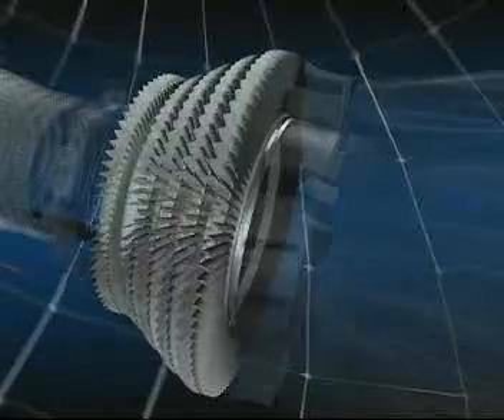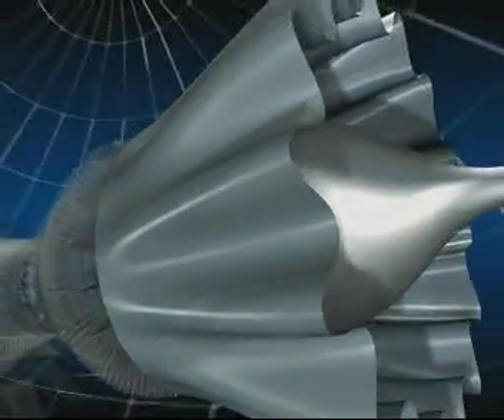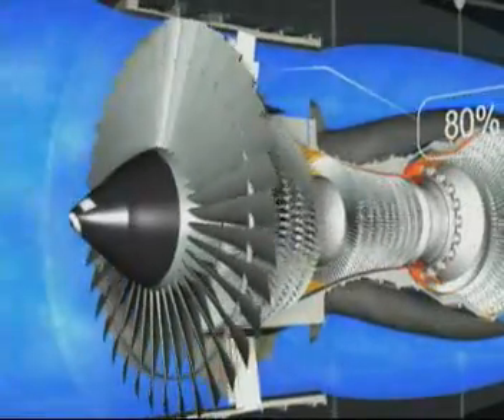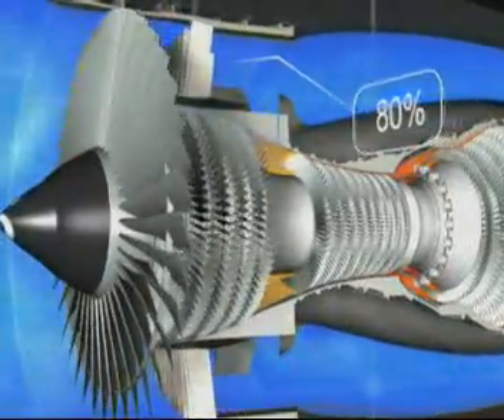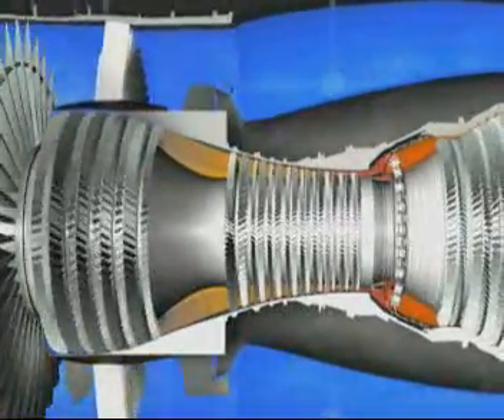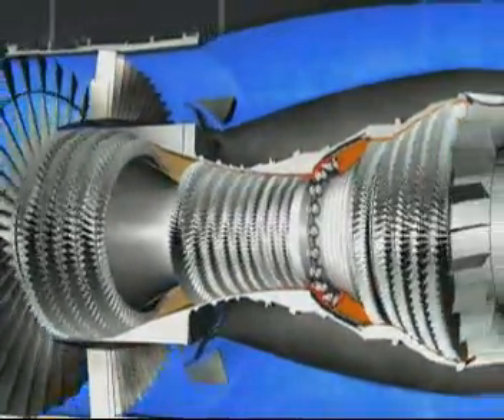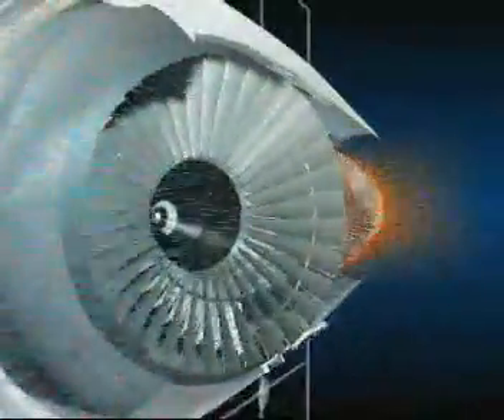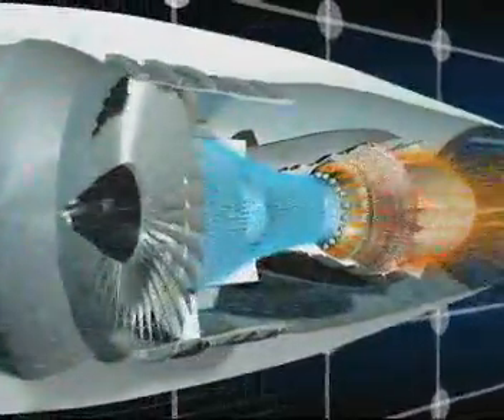There are five turbine stages — one high pressure and four low pressure — and finally the exhaust assembly. The CFM-56 is a high bypass ratio engine. The primary flow passes through the combustor while the secondary flow passes only through the fan. 80% of the engine airflow accelerated by the fan is directed into the bypass duct and provides 80% of the engine's thrust.